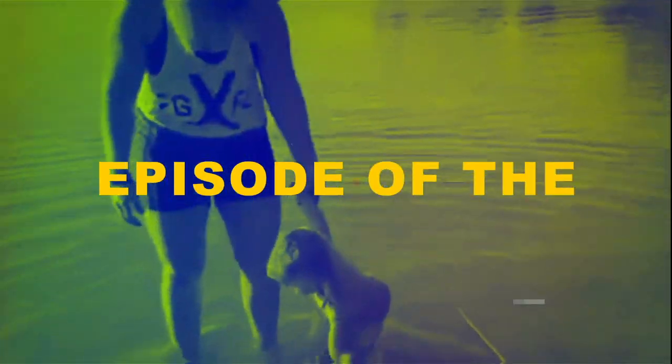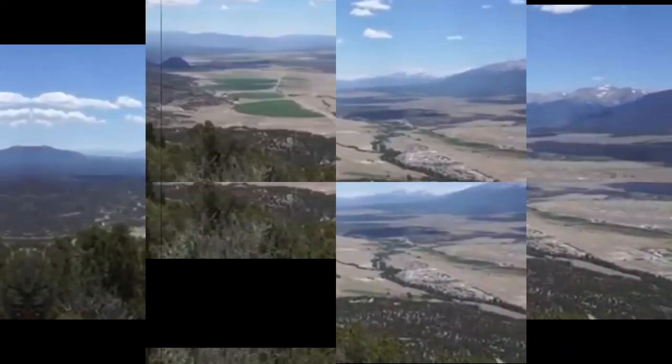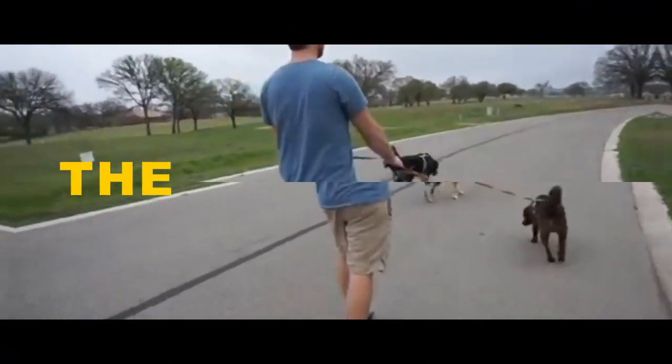This is another episode of the Wonder Build Show.